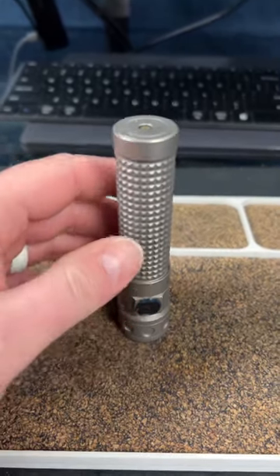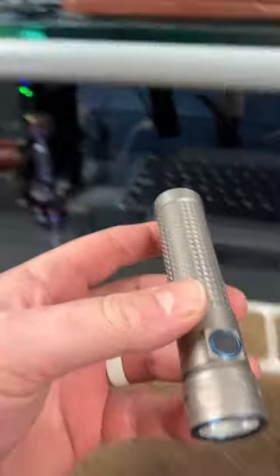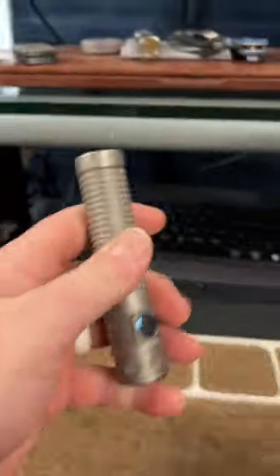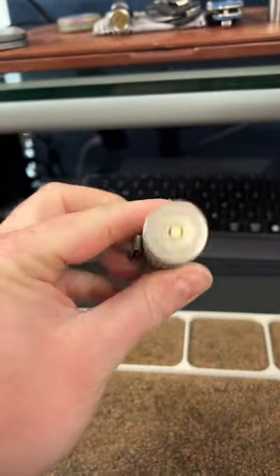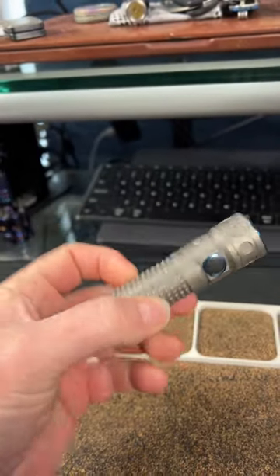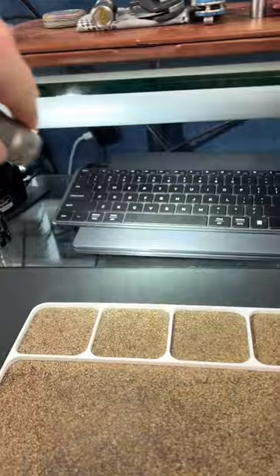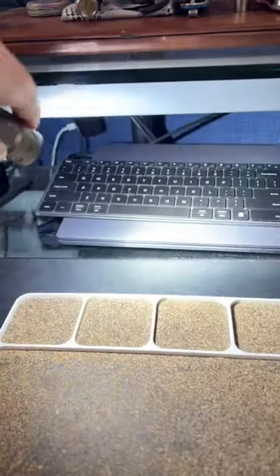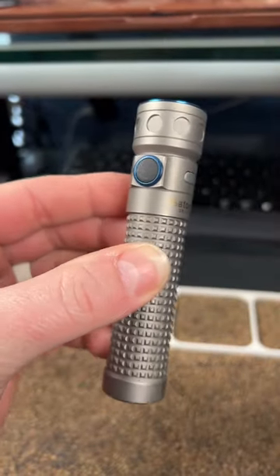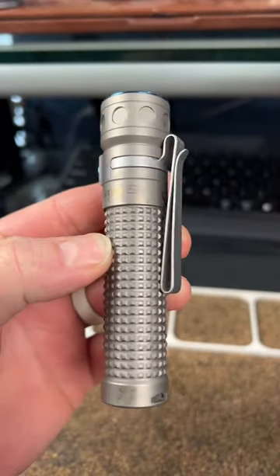Do you have a desk flashlight? I've had this here for years and I use it to pick up little parts and bits when I'm doing disassemblies, and when I need to find a screw I drop, I got a nice light and for anything else I need. This is the Olight Baton Pro.